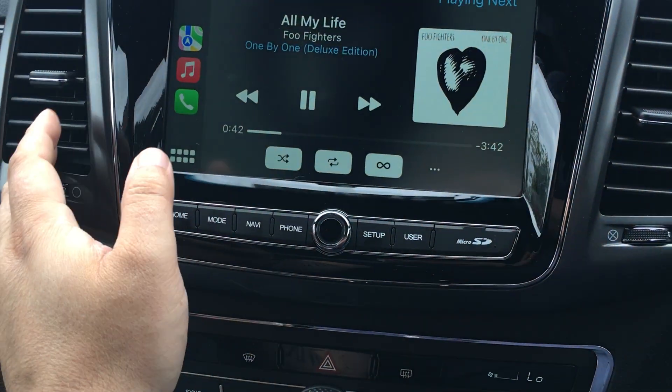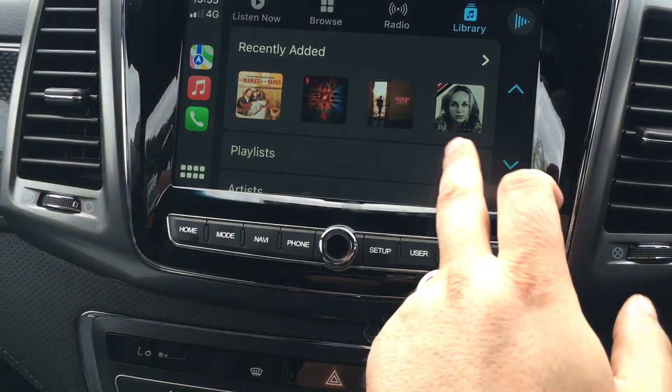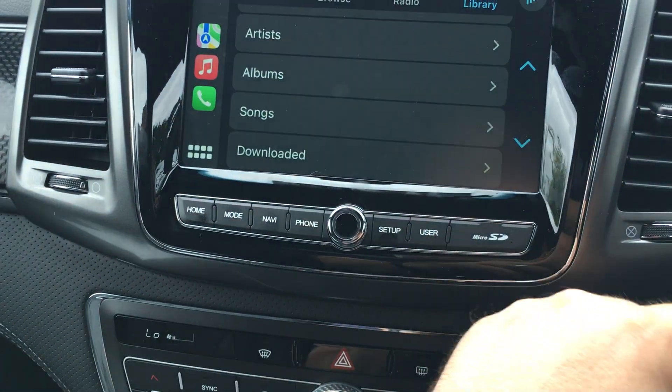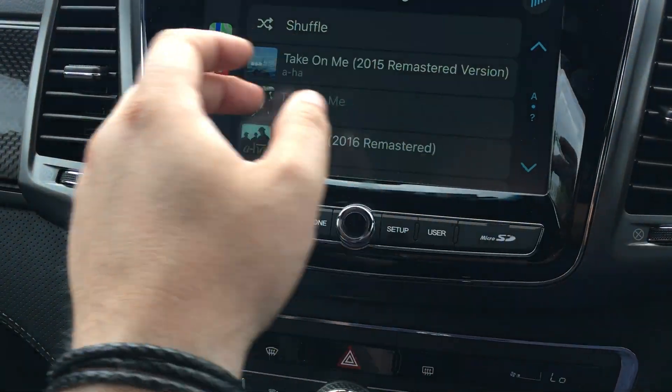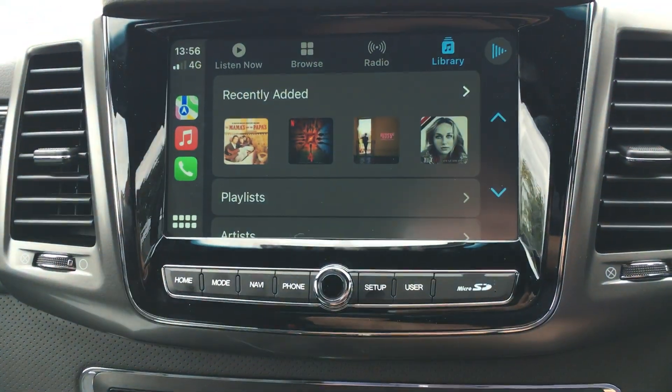I can hit on the music button now on the screen. It shows me the song I'm playing. I can hit on library, go back, and it shows me my playlists. I can do it as individual songs as well, so I've got everything there for me, which I think is really cool.